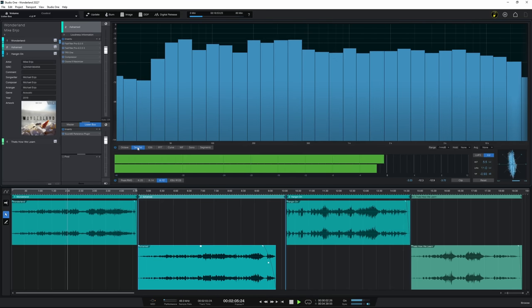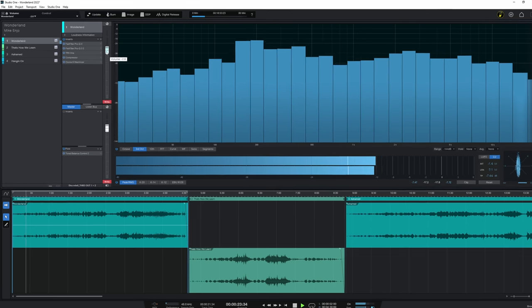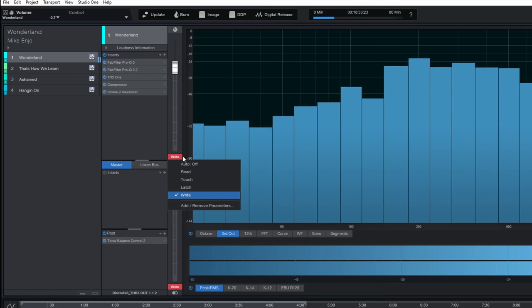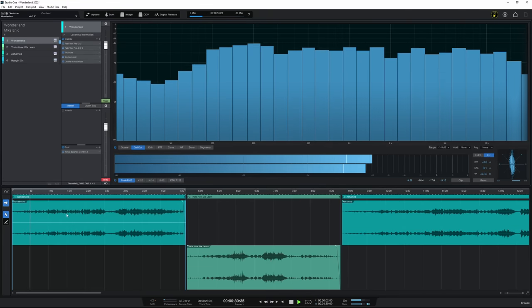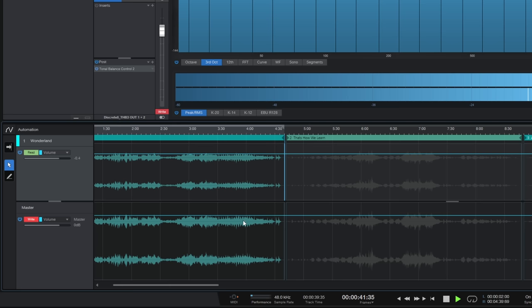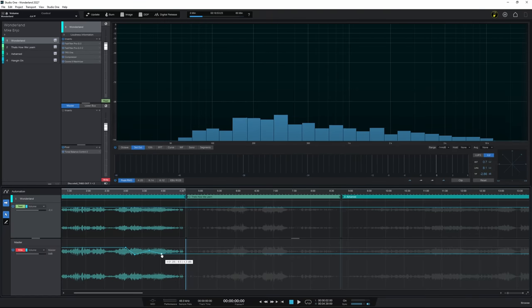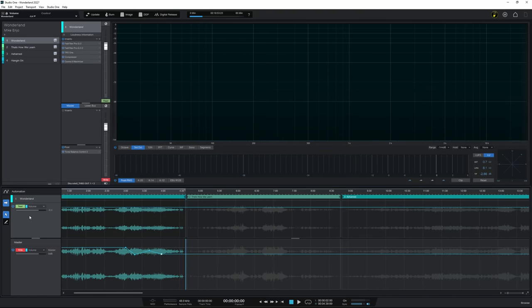There is one key aspect of mastering which the Project Page deals with really well. In earlier versions, it received criticism for not having any automation features. Presonus listened and added several ways to automate while mastering. Firstly, we can automate both the track and master faders by simply writing our movements. Secondly, we have clip gain automation on each track, enabling us to automate the track level before it hits the plugins in our mastering chain. Thirdly, we can edit automation in the lower view, either for individual tracks or the project as a whole. We can also automate parameters in our plugins here as well.